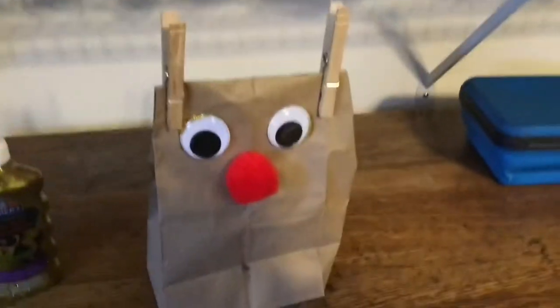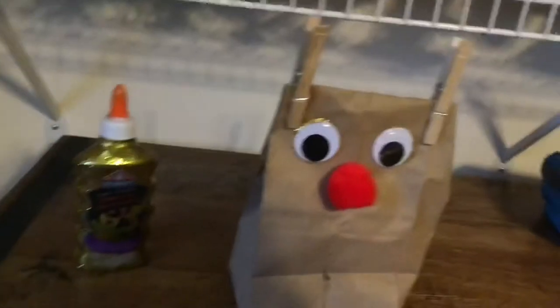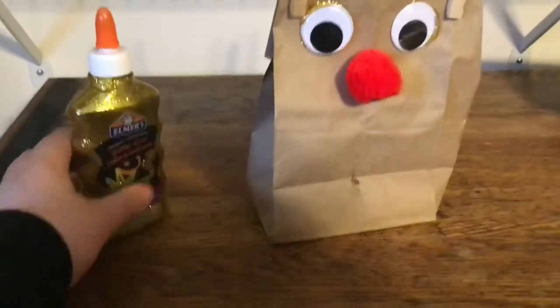Here's our reindeer gift bag. I want to see yours in the discussion or community if I ever get one. Here's this glue — sorry.